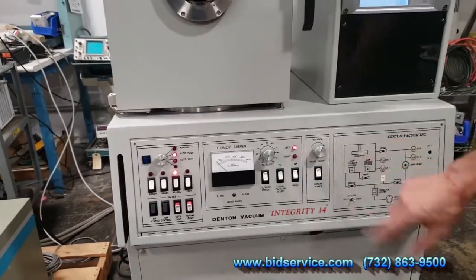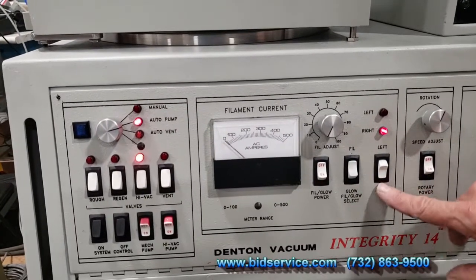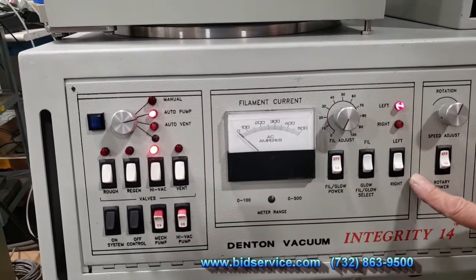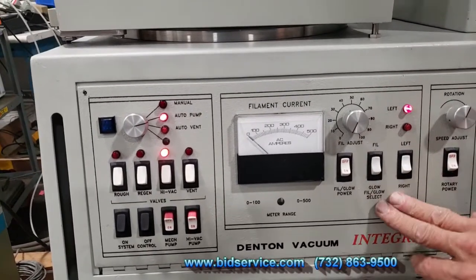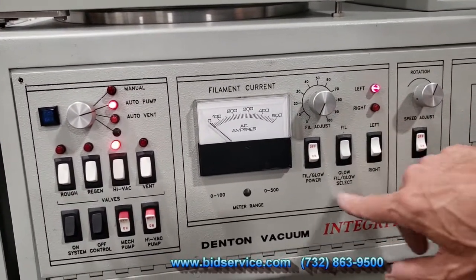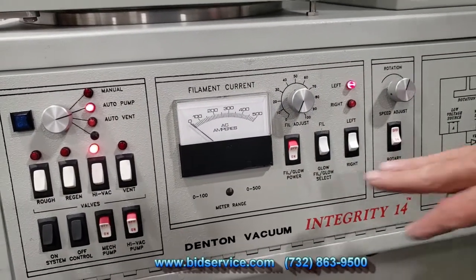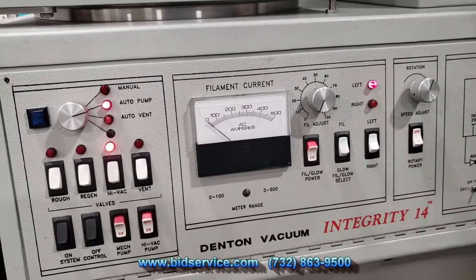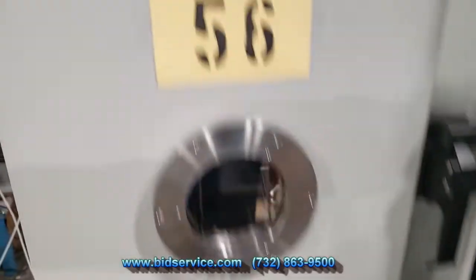Here's the schematic. You have left and right selection for your filament evaporation sources. You can select either left or right, and if you want to enable it, keep this on filament all the time — there is no growth block installed, that's an optional feature. To run the left source, go ahead and hit the on button. We're now under high vacuum with filament power on, selecting the left channel. There is also a rotational fixture here — you can see it will spin the substrate holder.